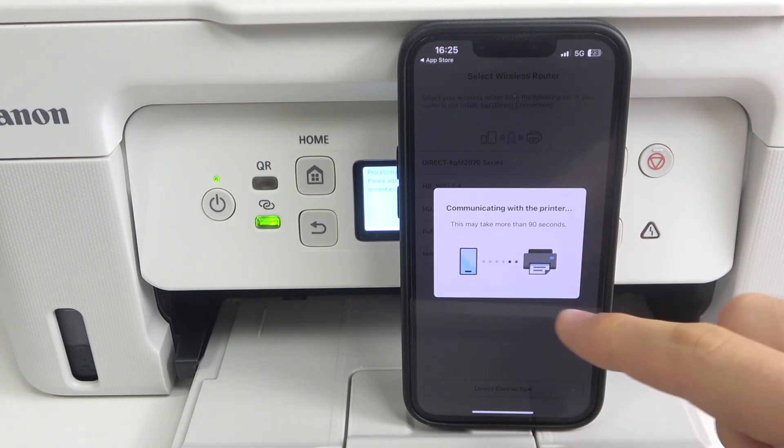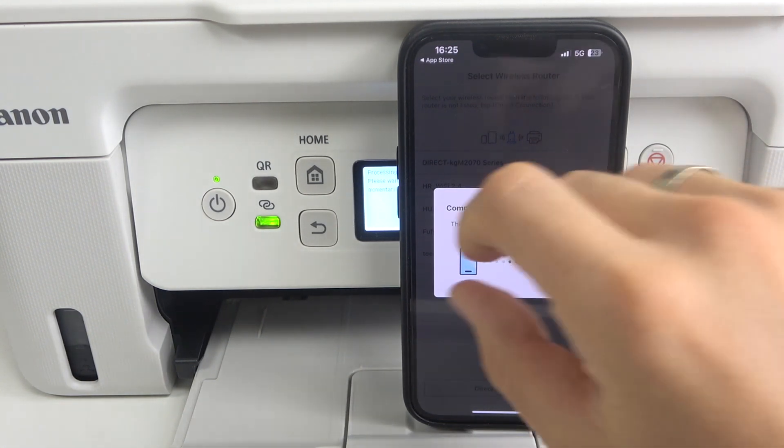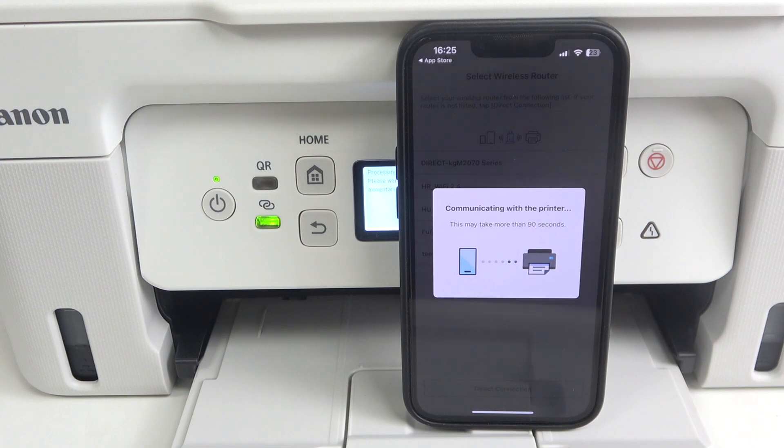If you don't see the message as I did, it will automatically connect to the Wi-Fi network, or it will ask you for the password from your Wi-Fi network. Just enter the password. Note that this printer supports only 2.4 GHz Wi-Fi networks, not 5G. Just wait a while — it will take about three minutes.